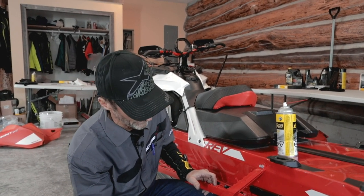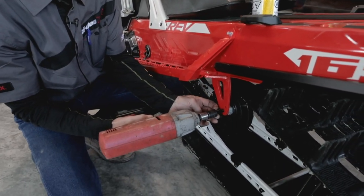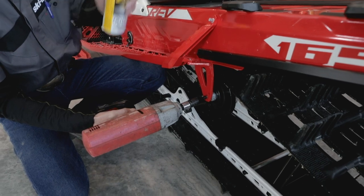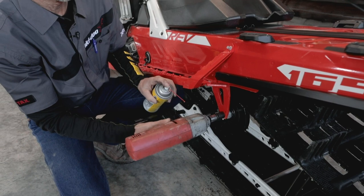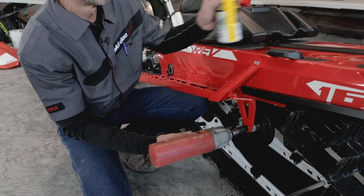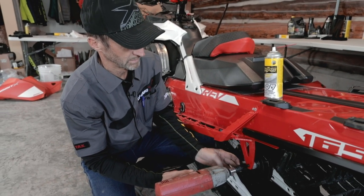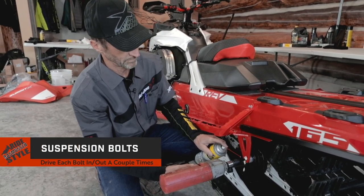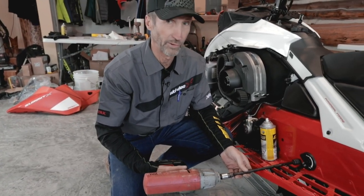I'm going to back this one out, and when the threads are exposed I'll hit it with some lubricant. Just do that a couple of times — in and out. Go ahead and repeat for all four bolts.